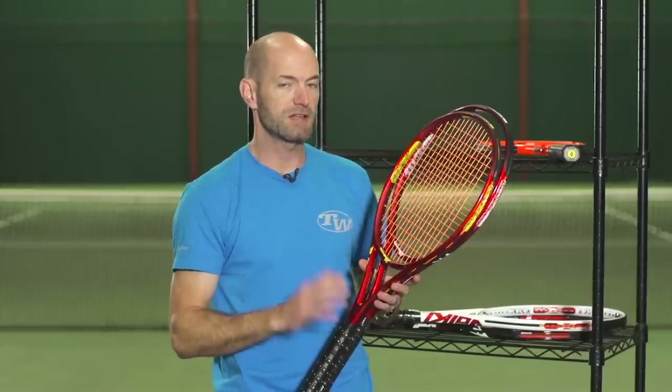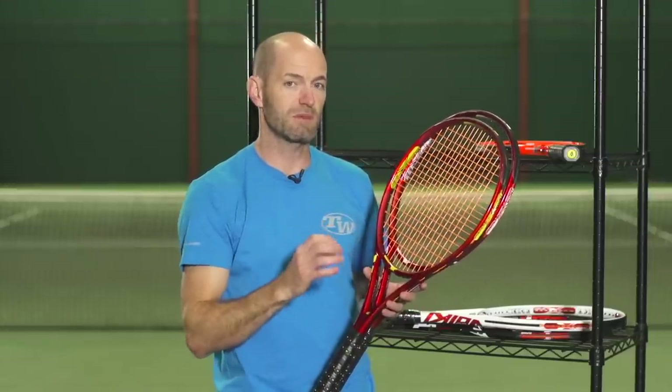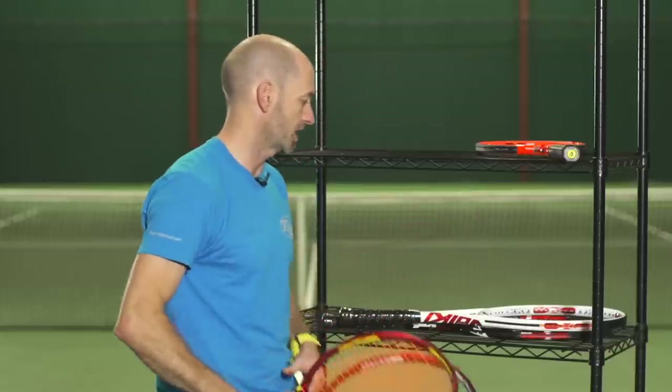Really really nice rackets. With the 315, I'm finding more control with this version than I did with the Organics, and just getting the ball to drop inside the lines a little bit more. The new grommet system is taming some of the power of the racket, giving me a bit more feel and a bit more spin to get the ball down inside the court.